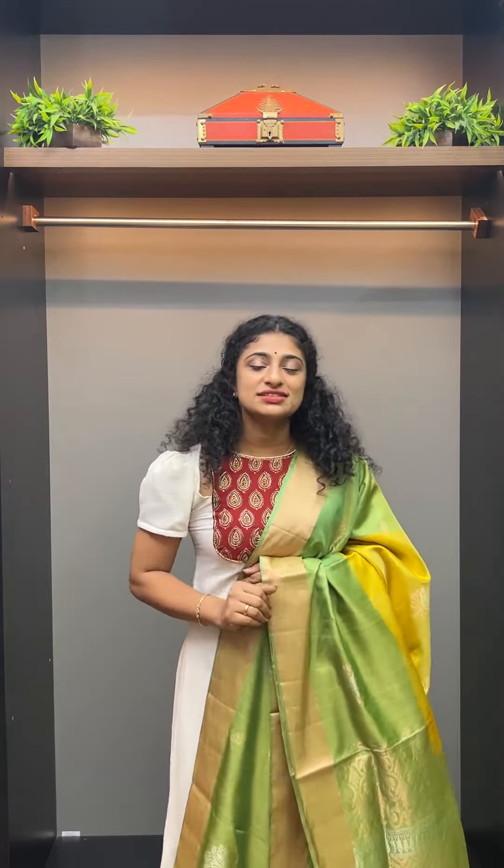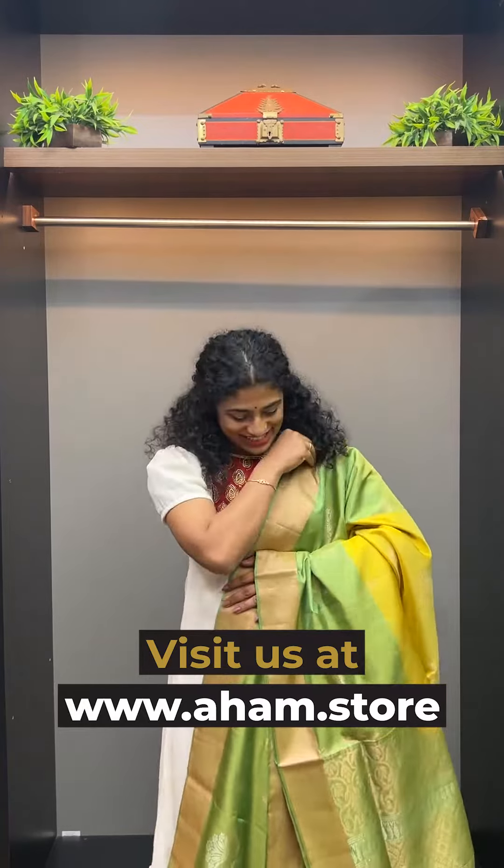I'm going to show you a sari in this collection. This is a kind of soft sari — a good sari for functions. Let's take a look at the details.